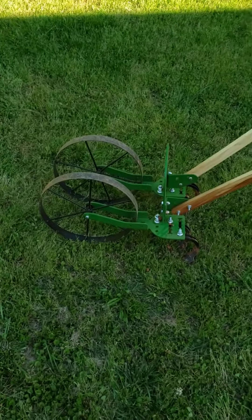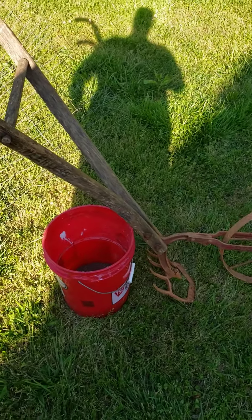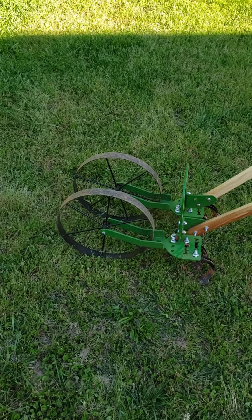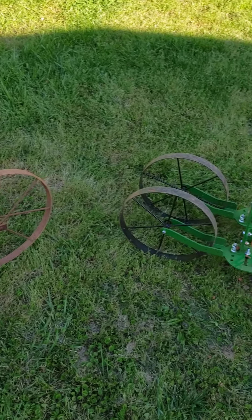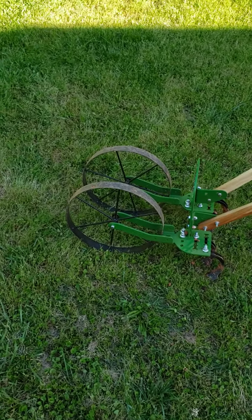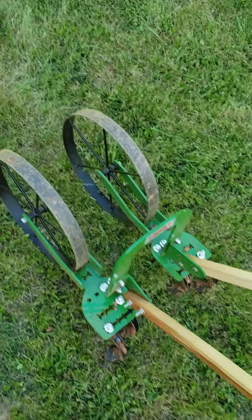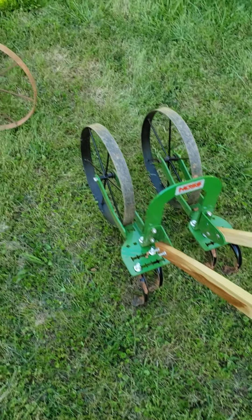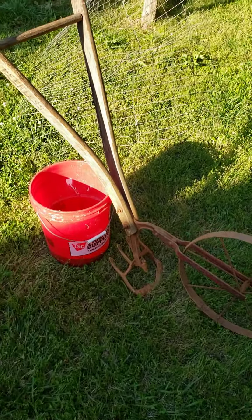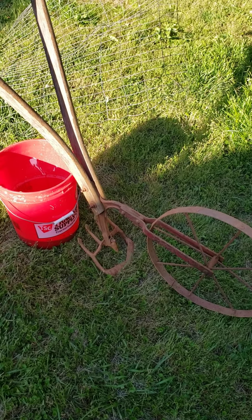These wheel hoes — if y'all never used one before, you really don't know what you're missing. Especially if you've got a garden that's got any size to it at all, they just make your life a whole lot easier. I went with this high arch model because I can straddle my rows and go down through there and work both sides of the row at once.